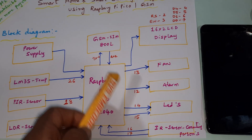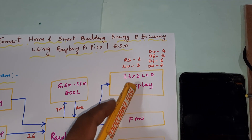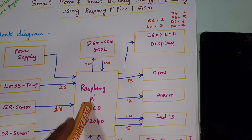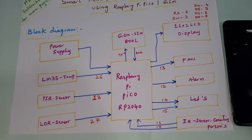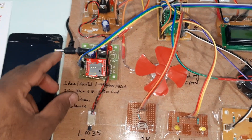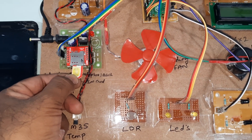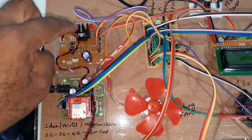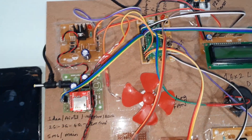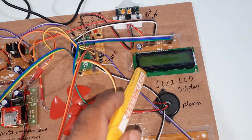When temperature is above 45 degrees, the fan turns on. The PIR sensor will detect intruders and trigger an alarm and SMS alert. If it is dark, the LDR will turn the LEDs on. A 16x2 LCD character display shows whatever process is running, and the GSM SIM 800L sends SMS alerts using Airtel, Vodafone, BSNL 2G, 3G, or 4G SIM cards.